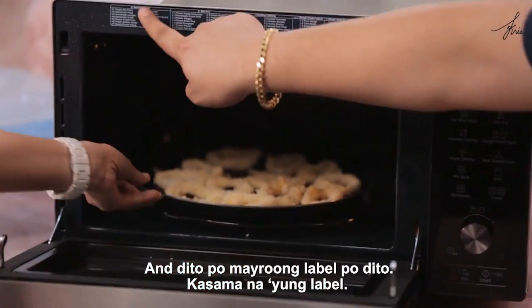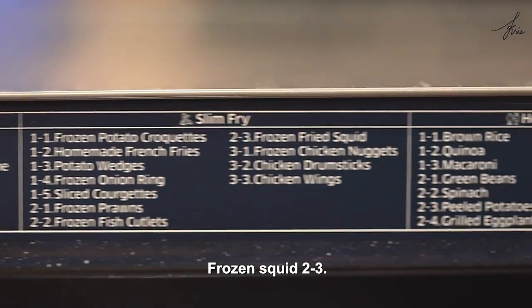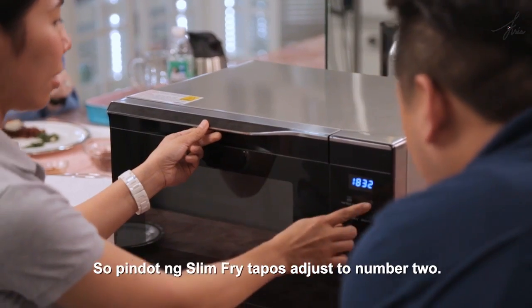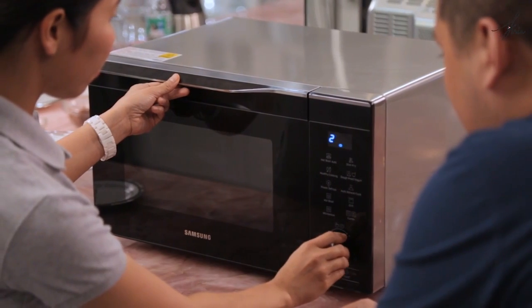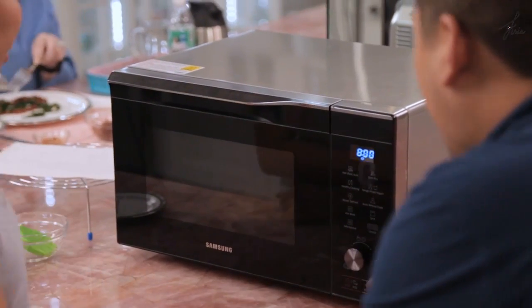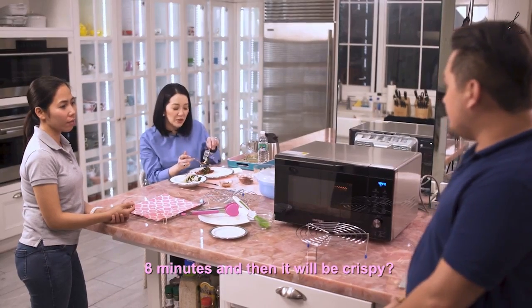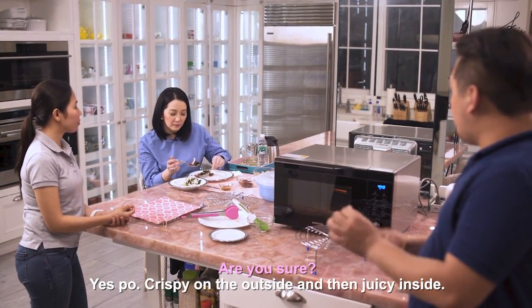There's a label that comes with it. Frozen squid — press slim-fry, adjust to number two, then three. Eight minutes and we're good to go. Eight minutes and it will be crispy outside and juicy inside.